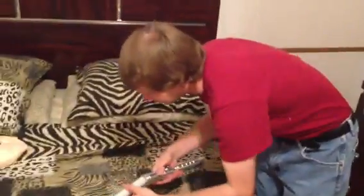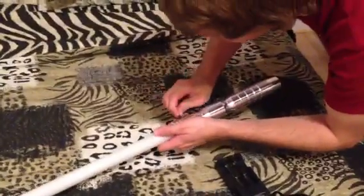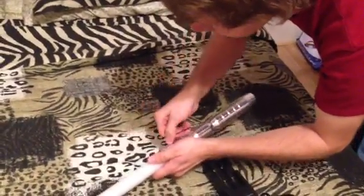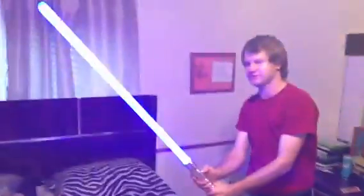To put the blade back in is simple — you just slide it back in, take your little wrench, and tighten it right back up. And it's set and you're good to go.